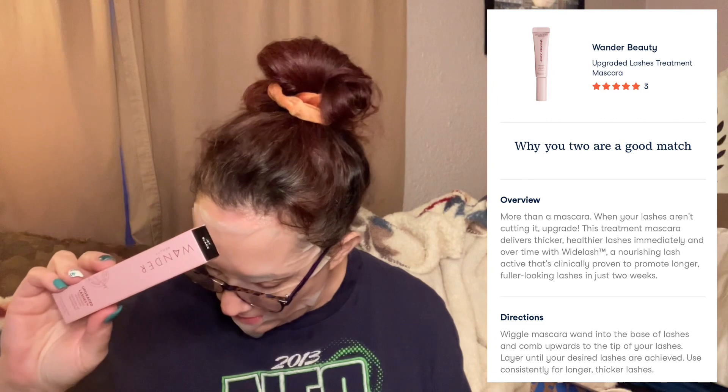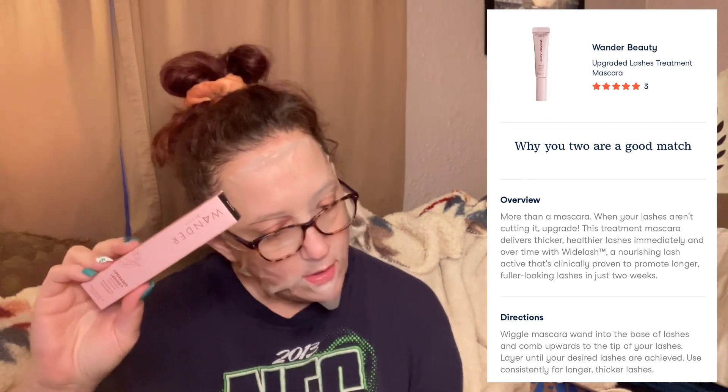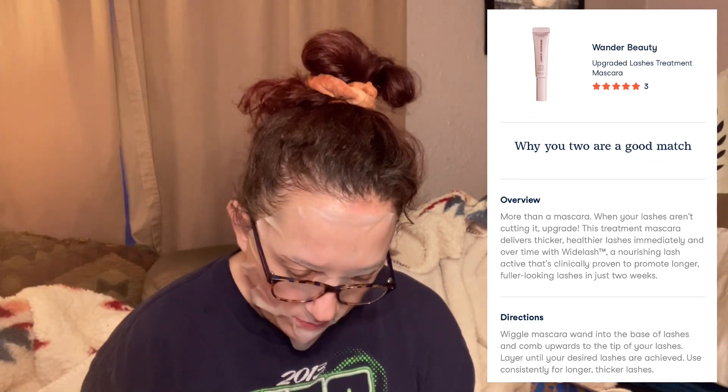Next up — Wando Beauty Upgraded Lashes Treatment Mascara. I'm not going to open this, obviously, because it'll start the aging process. This also is not in the guide. The writing on the back is so small. So we've got a mascara — that's pretty cool.